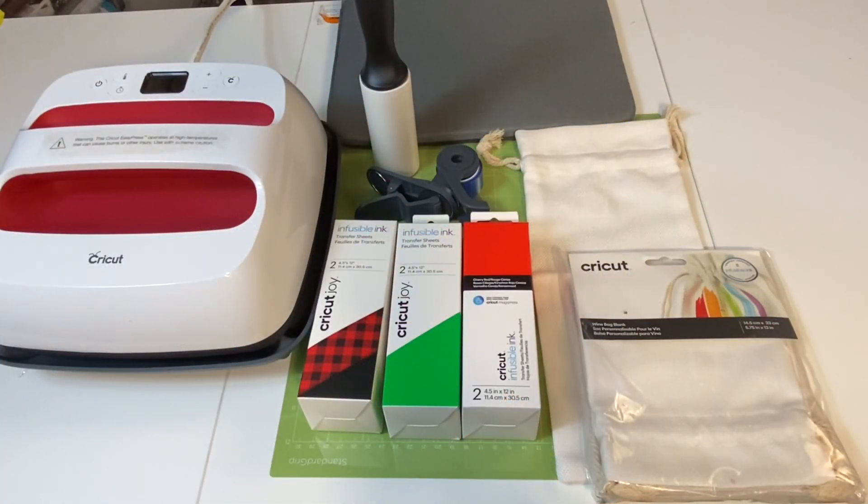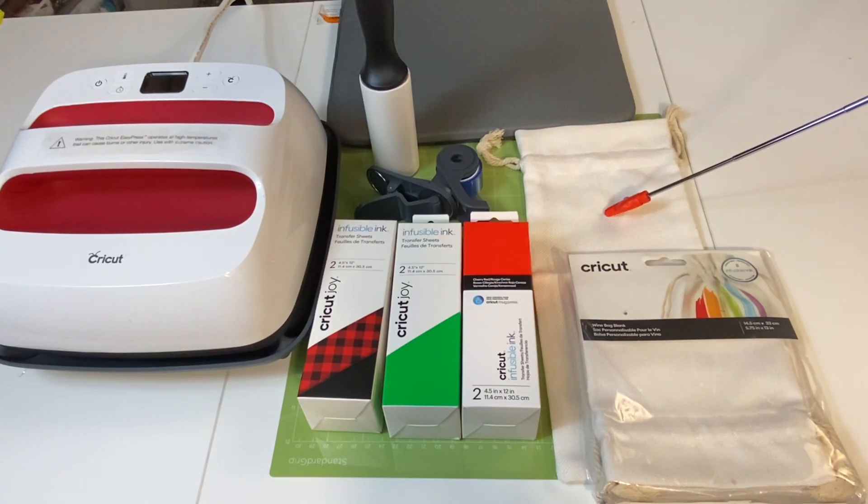The materials I'm going to use for this project include my Cricut Maker. However, you could do this project from any Cricut cutting machine. I am going to use my 9x9 Cricut EasyPress, my Cricut EasyPress mat, a lint roller, Cricut heat resistant tape, three sheets of Cricut infusible ink, a green standard grip mat, and I'm going to use two Cricut wine bags. I will also need butcher paper to protect my EasyPress mat and my EasyPress.